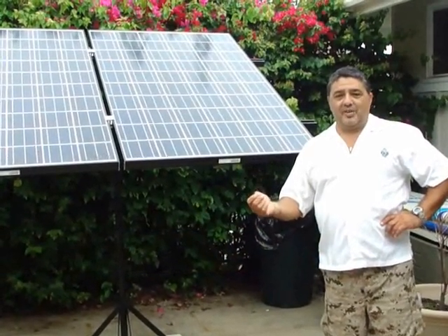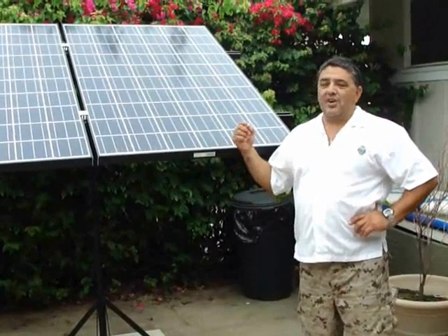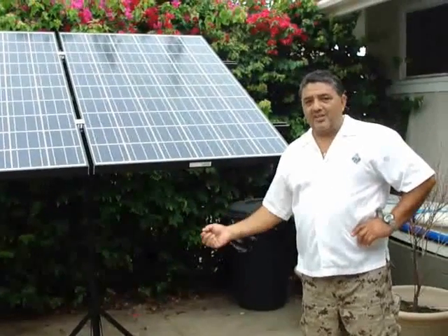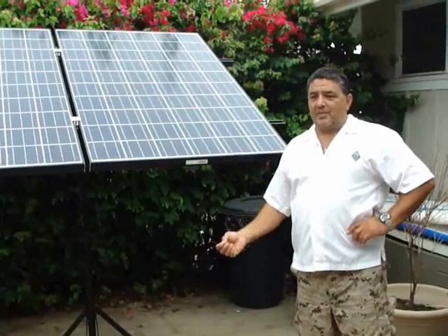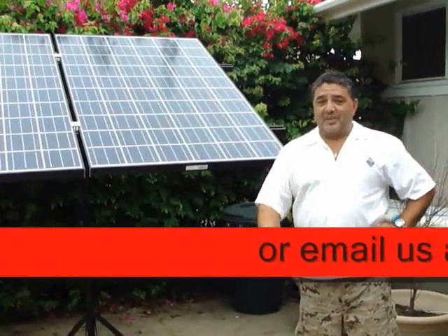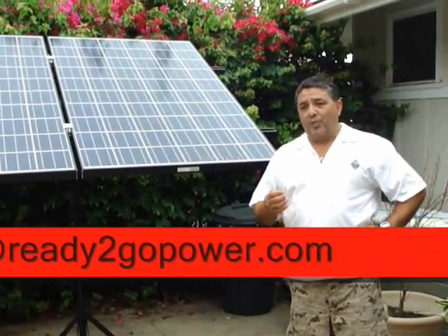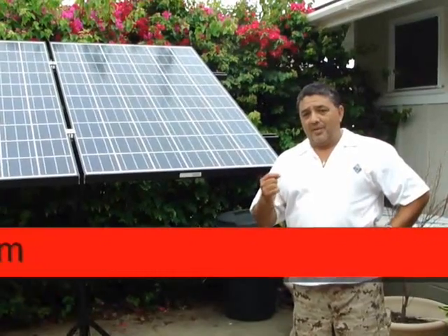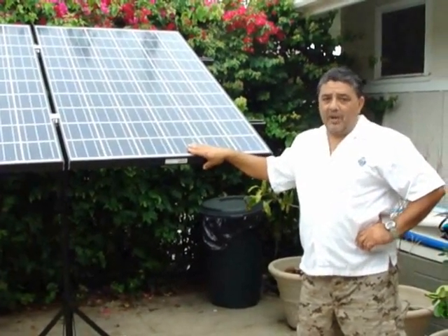You don't need a system that charges your batteries up in a week. You need something that charges them up every day so that you're having a continuous charging system. In fact, a lot of battery companies will void the warranty if they know that you do not have sufficient solar power in your system.